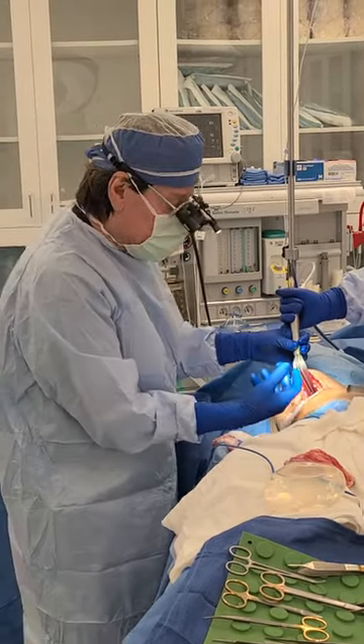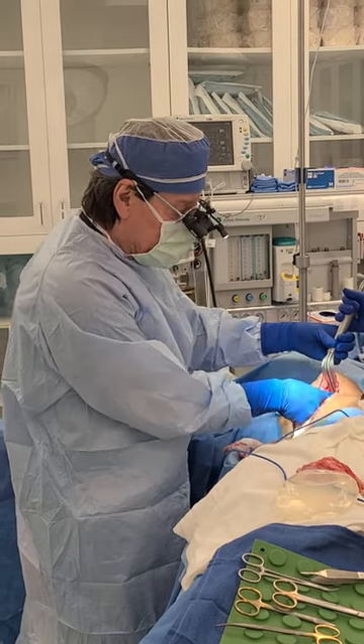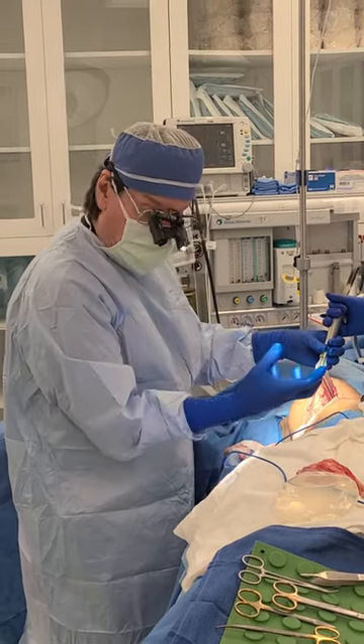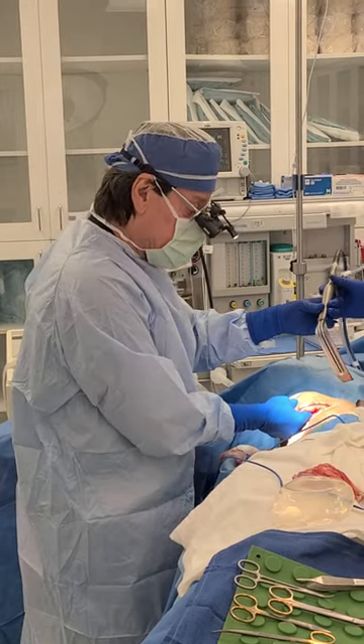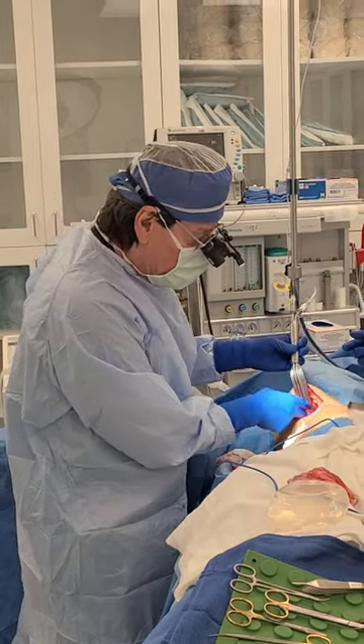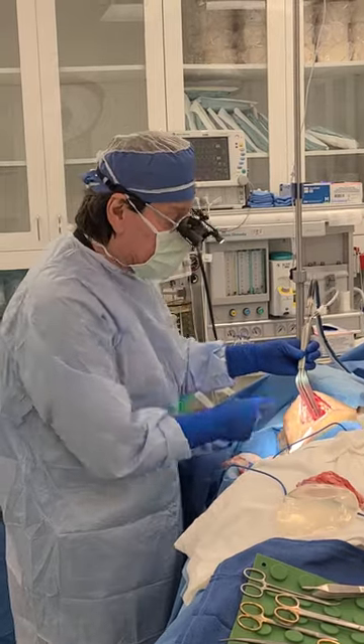So now that this has been completely taken out, the pocket is cleaned, all of the capsule has been removed, and now we're free to do the reconstruction with the Stratus and a new implant.